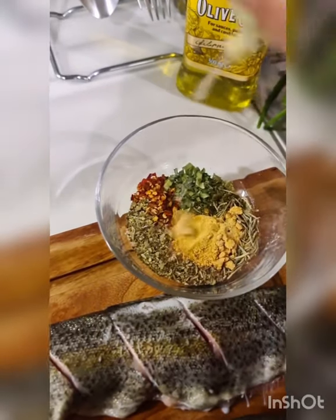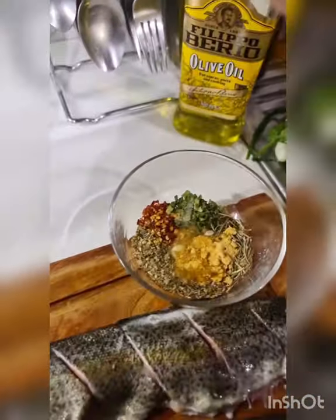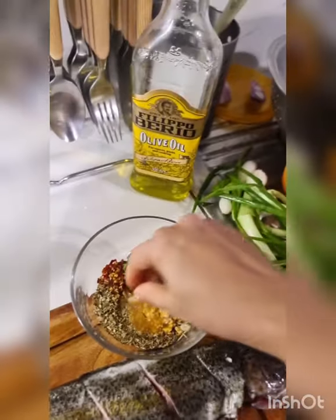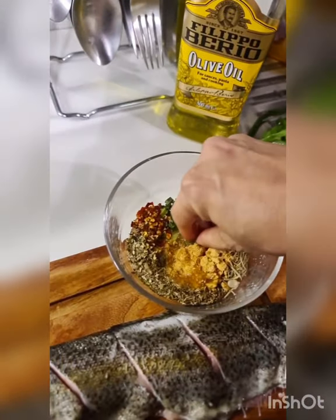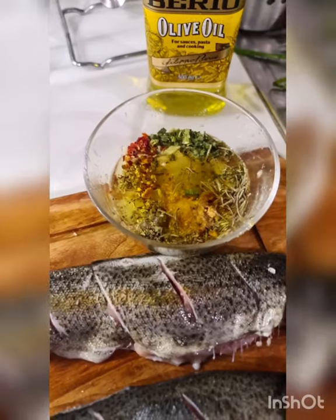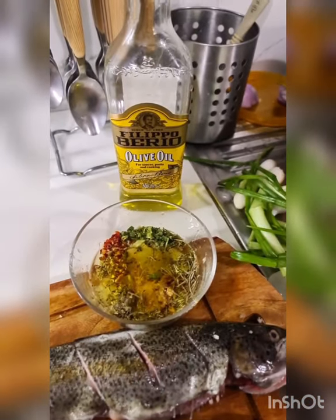I'm adding some lemon juice to this, and after that I'm going to add some olive oil for cooking. I'm not using extra virgin — I'm using regular cooking olive oil. If you don't have olive oil you can use any oil. To be precise, that's the juice of one and a half rather large lemons and three tablespoons of olive oil.